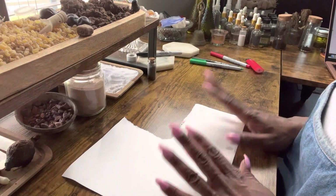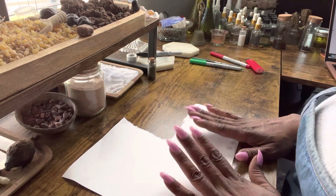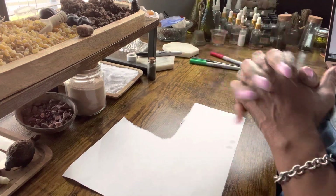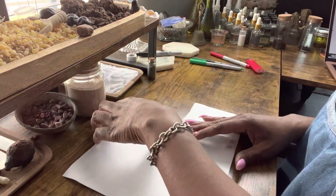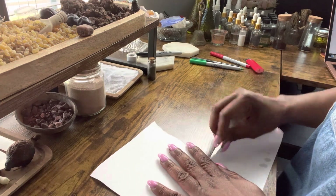Hey, baby loves. Today, I'm going to show you guys a petition to help people fall in love. This petition is so cute and so simple that I think you need to have it in your repertoire.